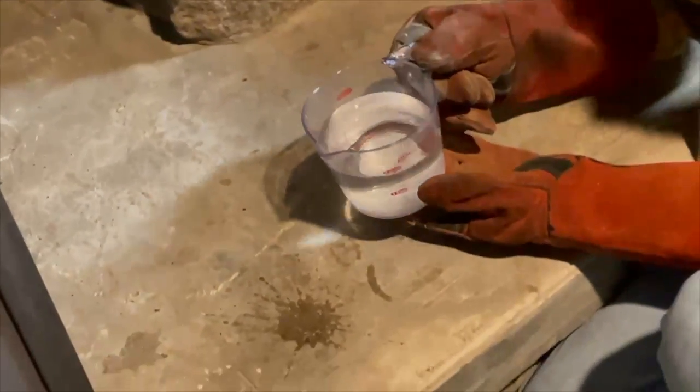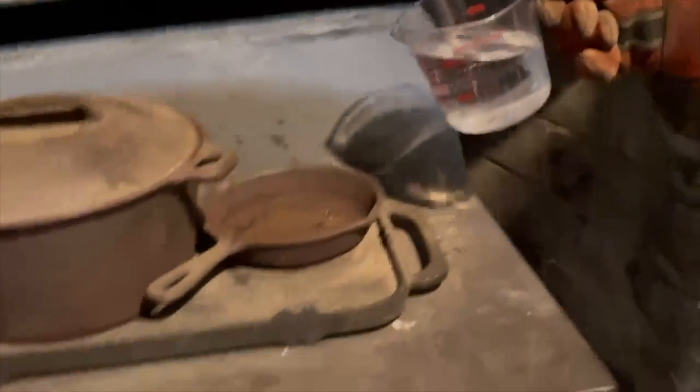We're gonna pour it right here, see what happens. Pour it back here — it's too hot, I can't get my face near that. We're gonna pour it in here now.